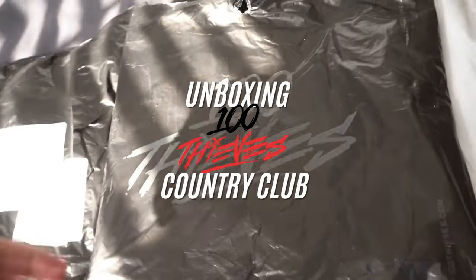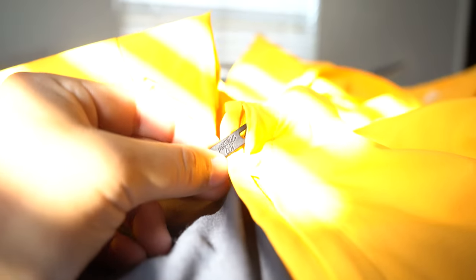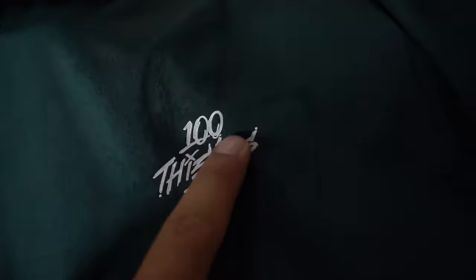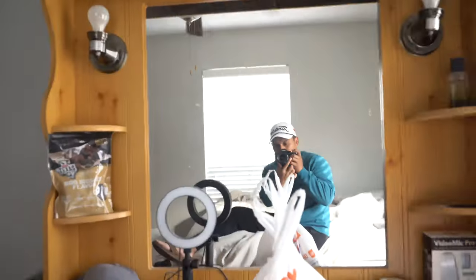This is an unboxing of the 100 Thieves Country Club Golf Merch. But before we get started, your boy's gonna need to make some coffee.